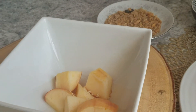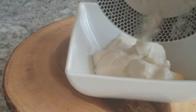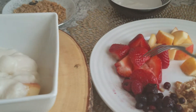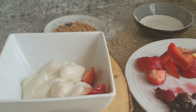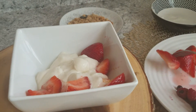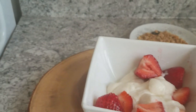I'm going to pour in my yogurt — this is plain yogurt but you can use whatever you have. Then I'm going to add some strawberries. I love strawberries around this time, I eat them like crazy.